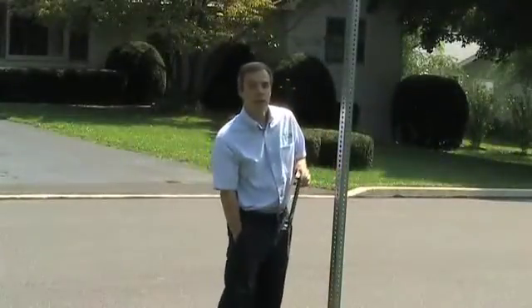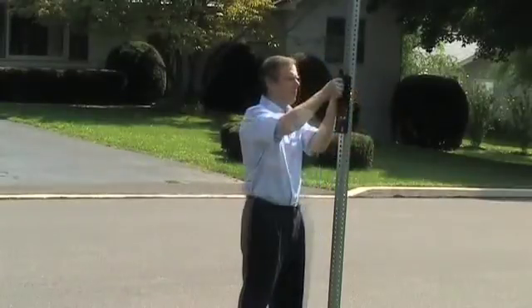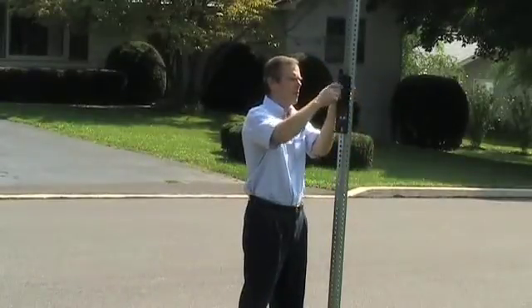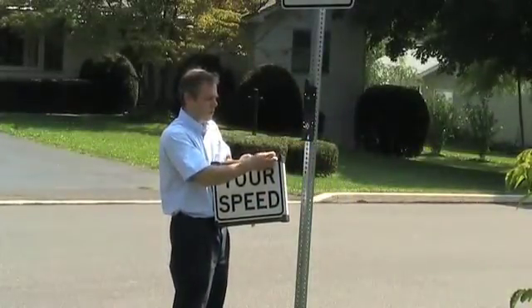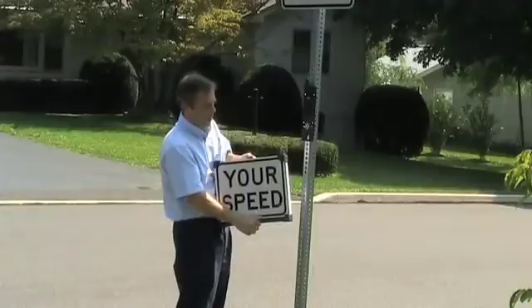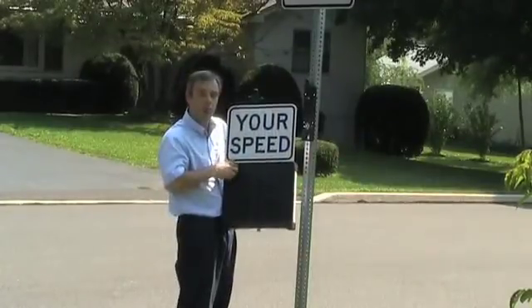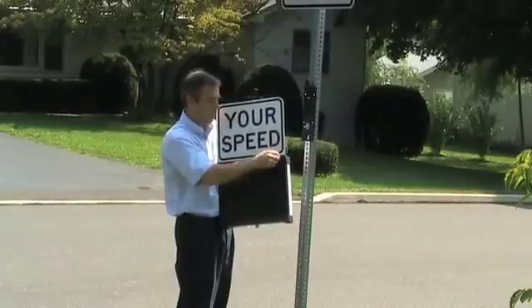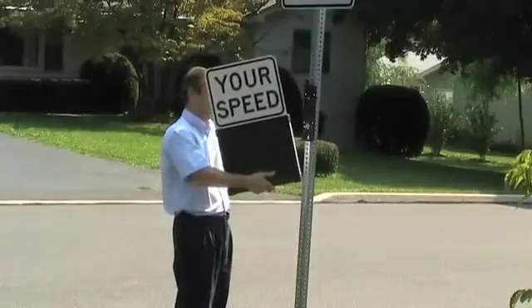To use the SpeedSentry Shield, simply mount the bracket onto an existing sign hole. Next, you take your SpeedSentry Shield, remove the hardware, slide the speed sign into position, replace the hardware, and turn the sign on.